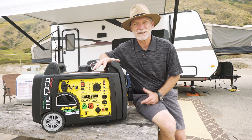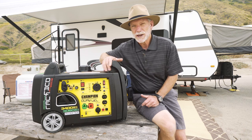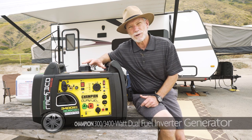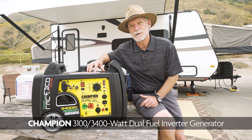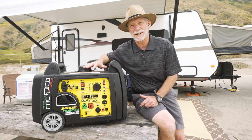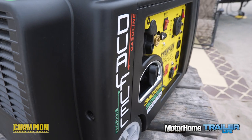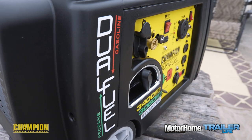In the universe of portable generators there are dozens and dozens to choose from, and not a lot sets most of them apart from each other. Here's one we think kind of stands out from the crowd: the Champion 3100/3400-watt dual fuel inverter generator. You guessed it — out of the box, ready to run on either gasoline or propane. Let's take a closer look.